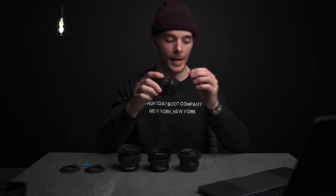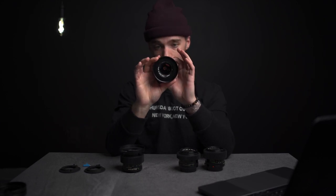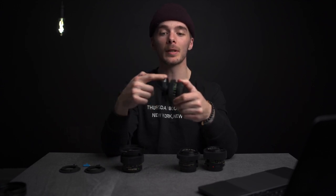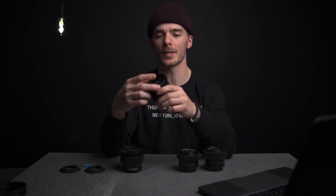I have the 24mm F2 — amazing little lens. I've got the 35mm F2, the 50mm F1.4 right there, and the 85mm F1.8. Now, I already converted the 50 and the 85 to EF mount, and I also de-clicked the aperture, as you guys can see there. Buttery smooth.